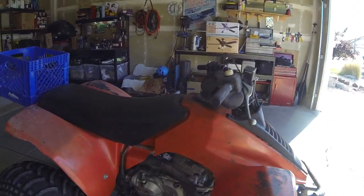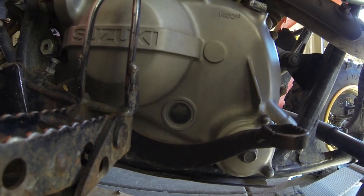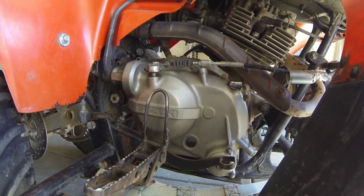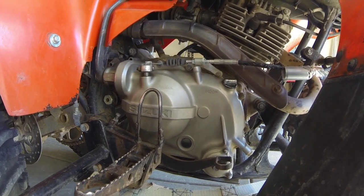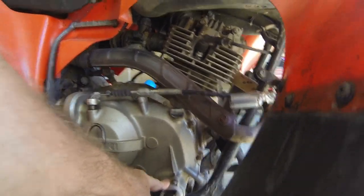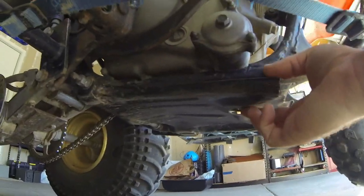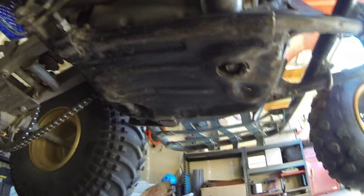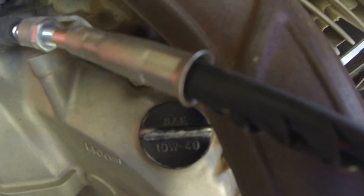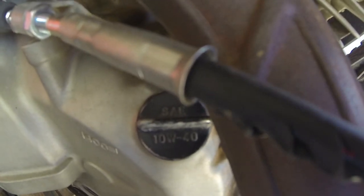So here's the bike. You can see the oil is pretty dark, and when it's warmed up it won't go into neutral very easily. The oil filter is behind here, and the drain plug is right up under here. Let's see if we can get a shot of that. On the lid it says SAE 10W40.